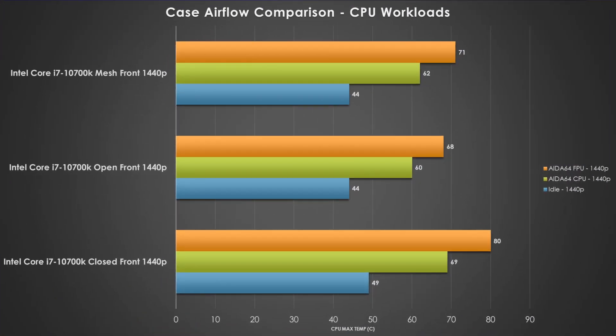Going into the FPU based workload — that's more of your x264 encoding as well as any kind of rendering tasks you do with your CPU — I'm still shocked the mesh front panel is only three degrees warmer than the open air test bench. But when you're pushing this 10700K to the max with that closed off front panel, you are at 80 degrees Celsius. There's not a lot of thermal headroom there if you're going to be overclocking, and you could potentially be losing some boost clocks because of that.